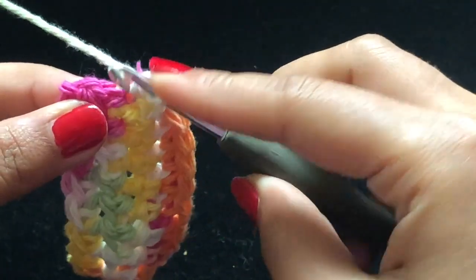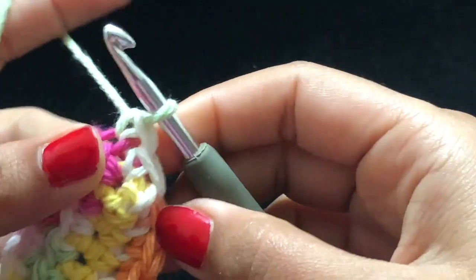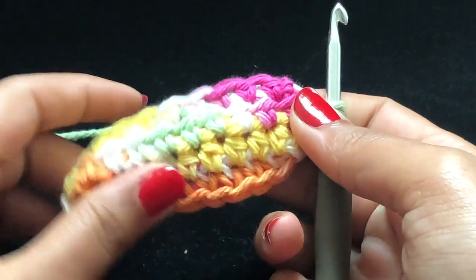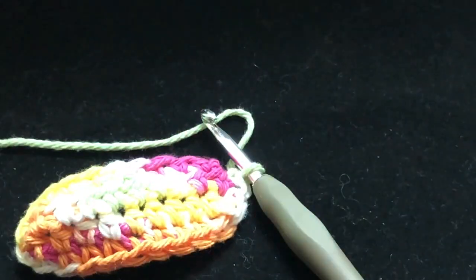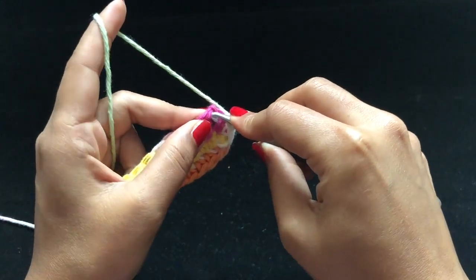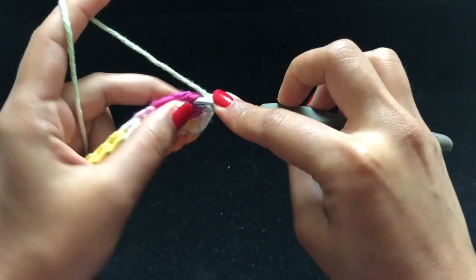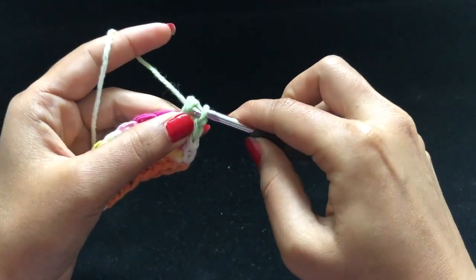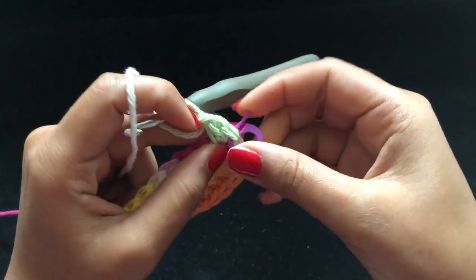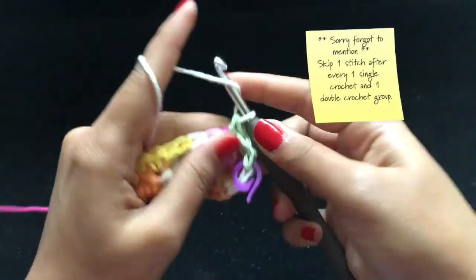I just made two single crochets on the vertical side and I'm slip stitching here to finish the round — you should have 22 stitches in total by now. For round four, do one single crochet into the next stitch and one double crochet into the same stitch. Be sure to use a stitch marker to mark this as the beginning of the round. Keep doing one single crochet and one double crochet both into the same stitch for all the stitches around.